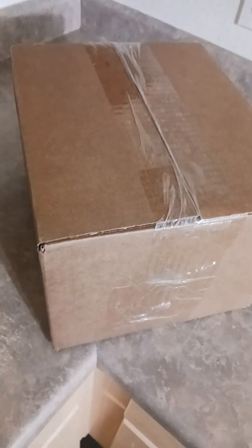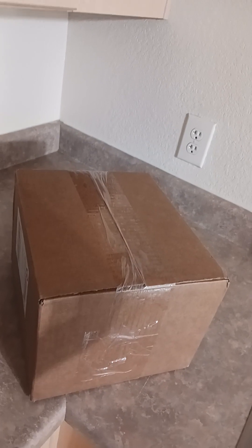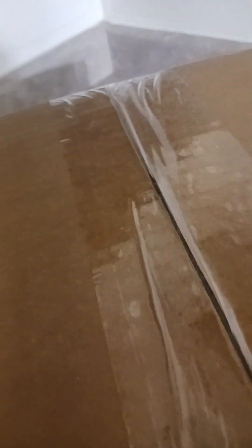Hello guys, this is a Stealth Angel mystery box. I ordered two of them and it came to a total of sixty-six dollars and eighty-five cents. Each one is twenty-nine ninety-five, and with shipping when I ordered two of them, that came to sixty-six eighty-five. So let's crack this bad boy open and see what we get — two boxes.